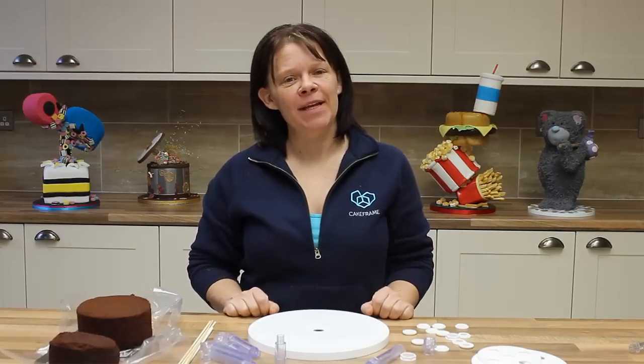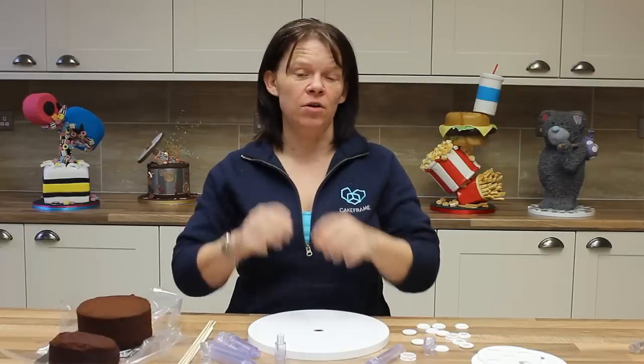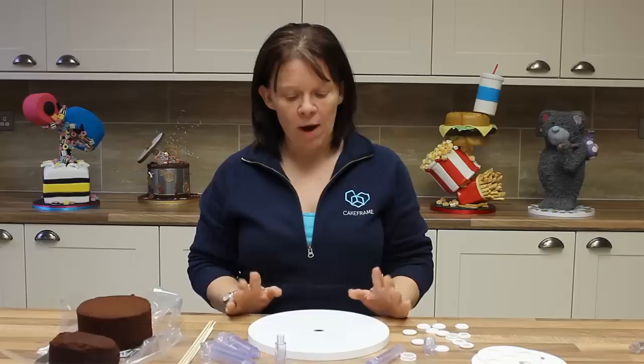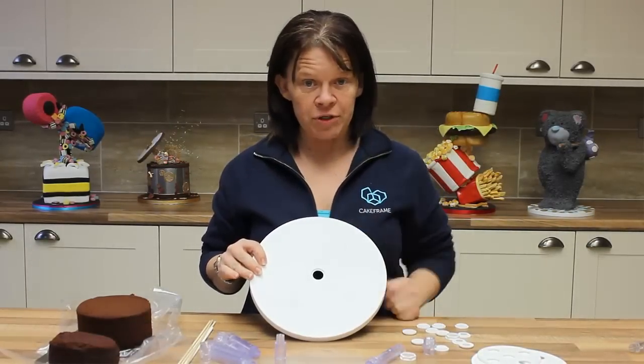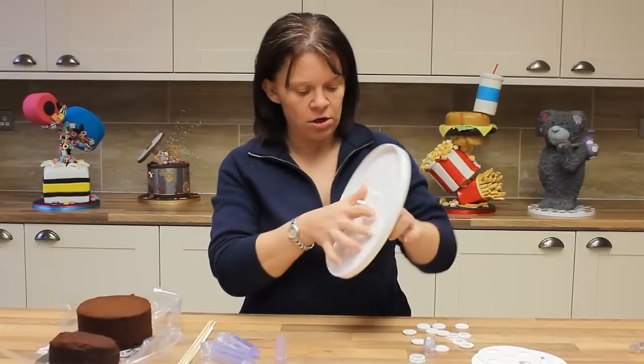Hello, Dawn Butler here. I'm going to take you through today how to build cake onto your structure, as I know many of you have been asking. I've got a 10 inch round baseboard here and I've already used my blanking caps for the holes that I don't need. I'm going to screw in the long foundation.